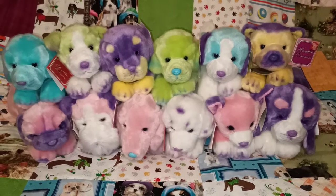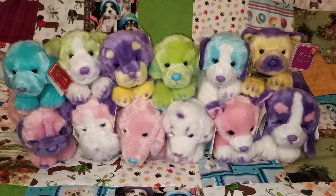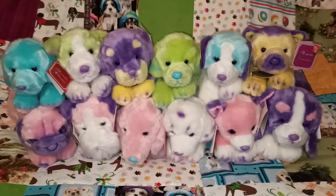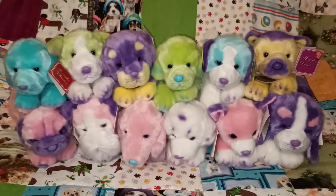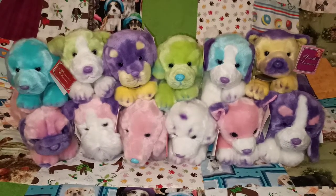Hi everyone! Hope you're all keeping well. In today's video I'm going to be showing you some more of my Yomiko Classics collection. These ones I'm showing you today are my Yomiko Dreamers. I love these guys, they are super colourful.